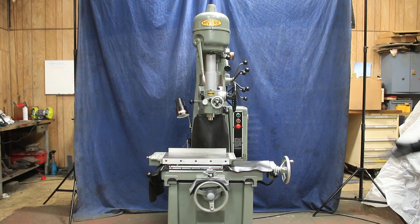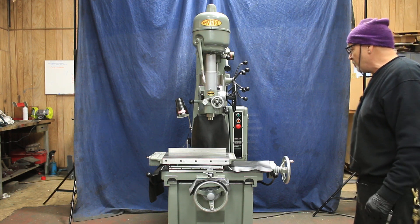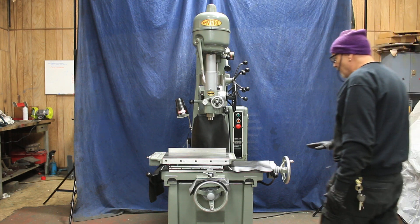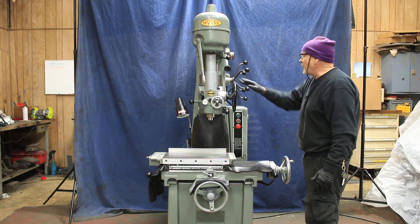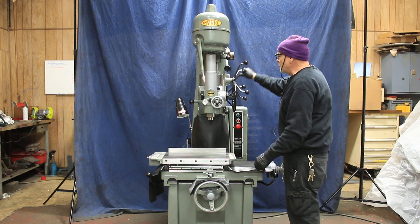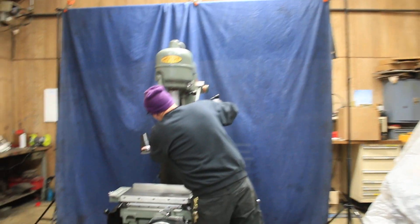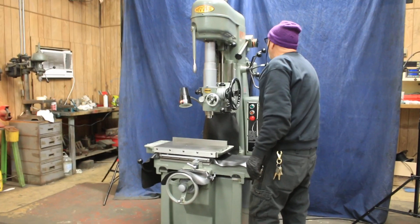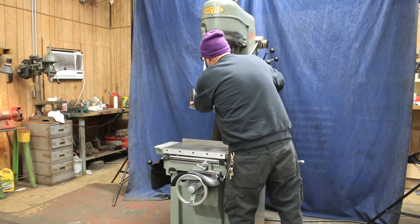It's not a jig grinder. It drills holes very precisely. This is a manual machine with three axes. You've got a coarse positioning of the spindle head to bring it up or down to your work and then locking it into place.